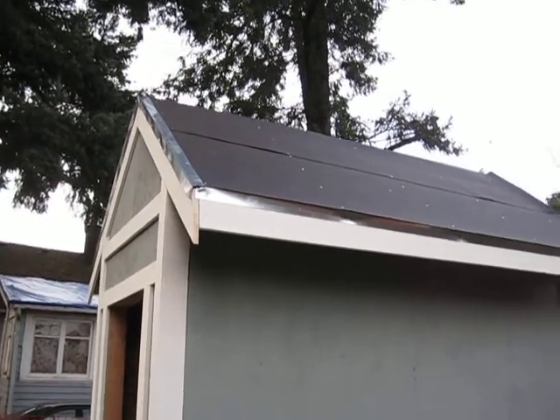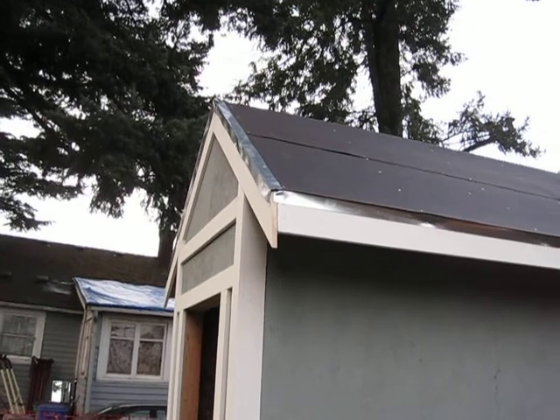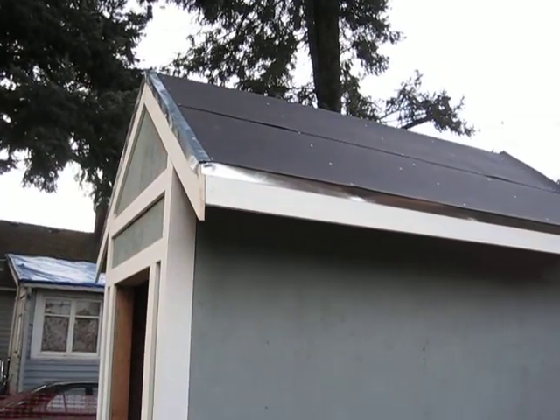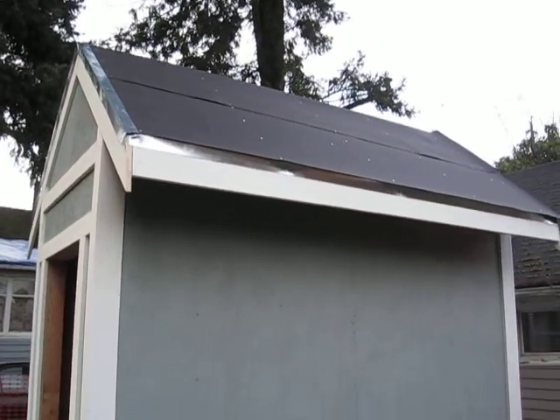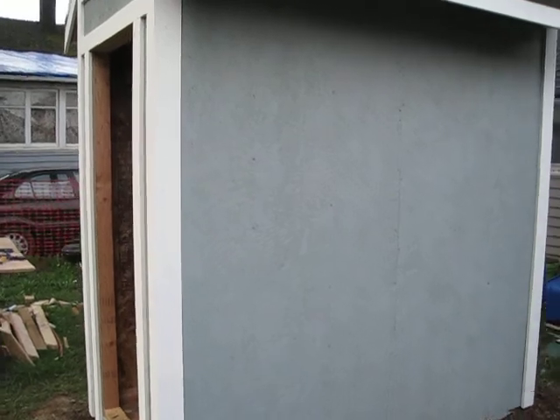Got the felt up there so now it's fairly weather proof. I'm going to get some of that rolled roofing instead of using the composition — must be a lot quicker. But it's getting there, it's about done. Alright, we'll see you all later.